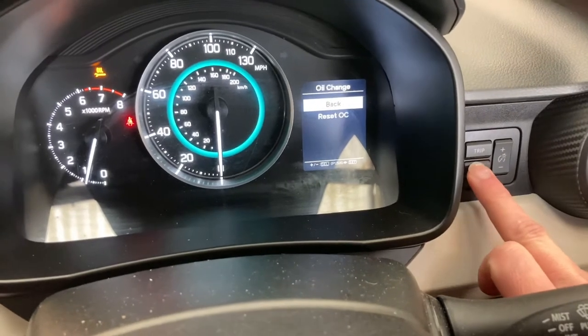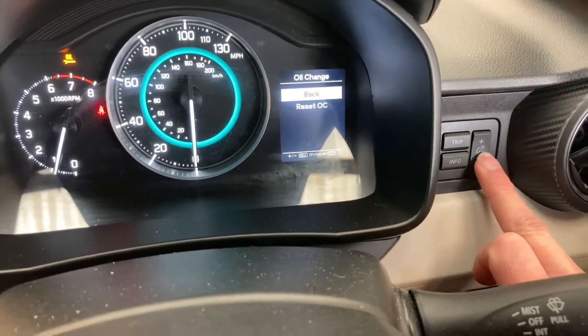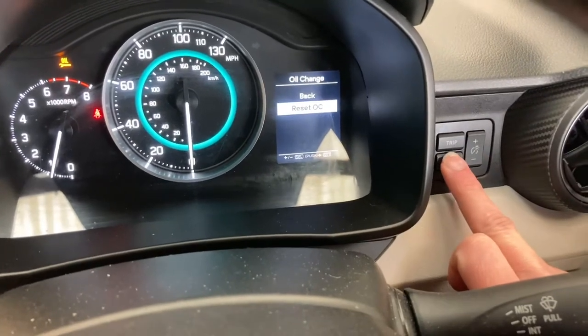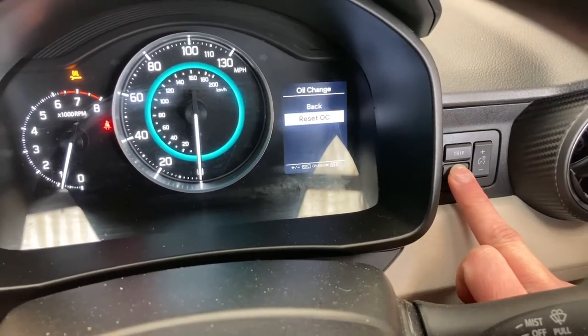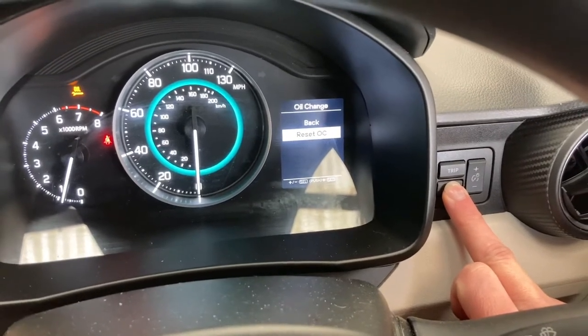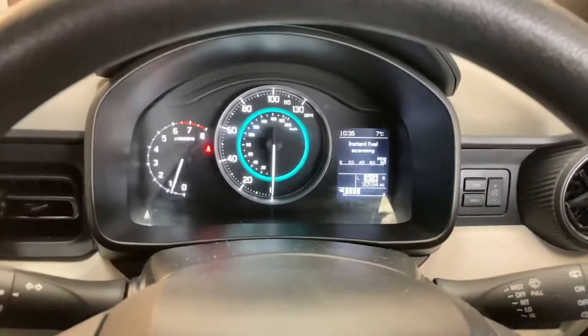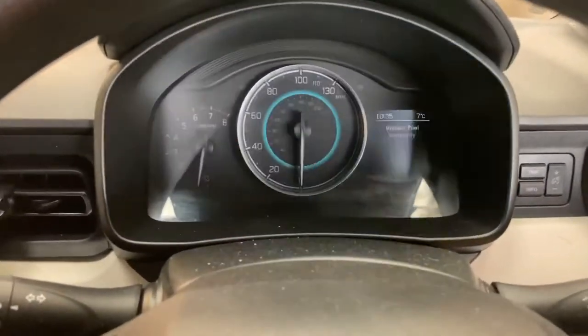Then press the info button — there we go. Info is okay. Press down, then info again, and keep it held in. Now it says 'successful,' so that's the reset complete. We'll turn the car off.